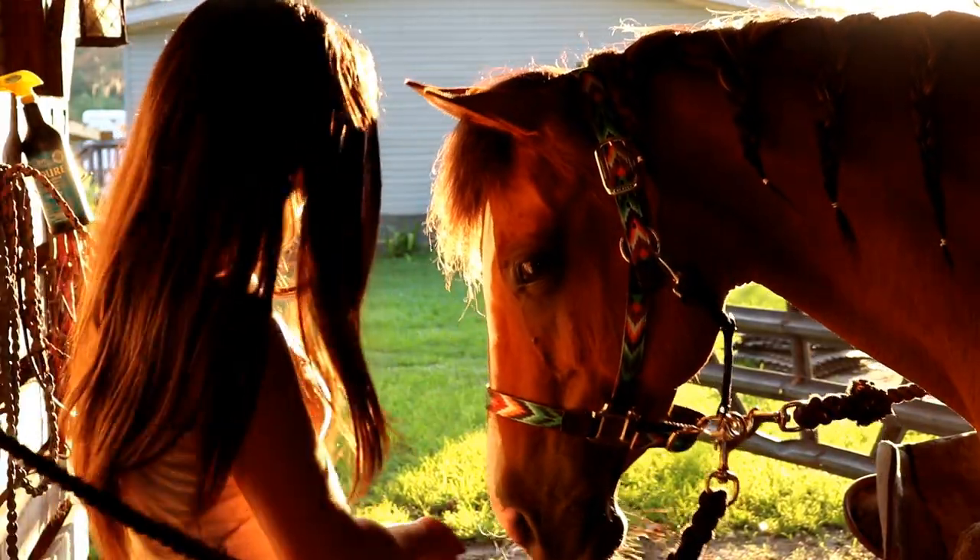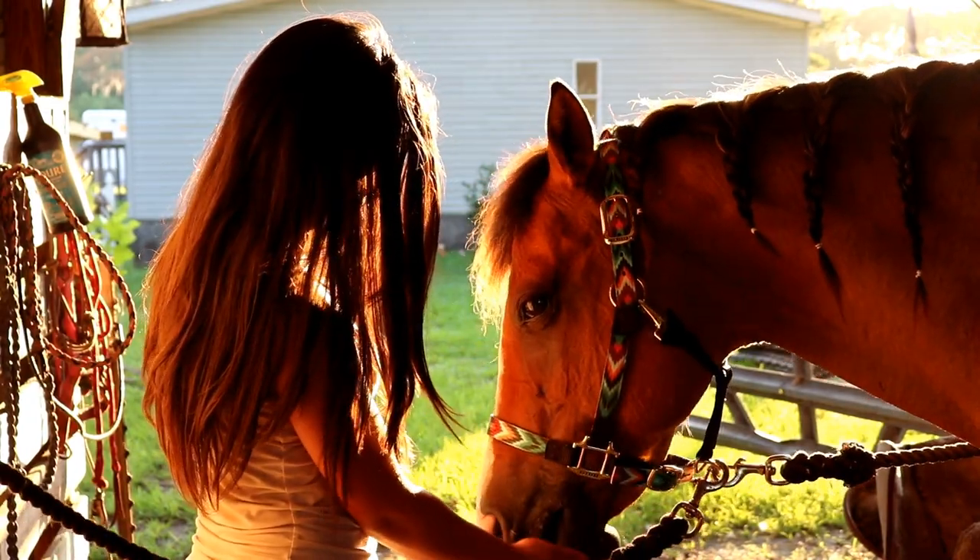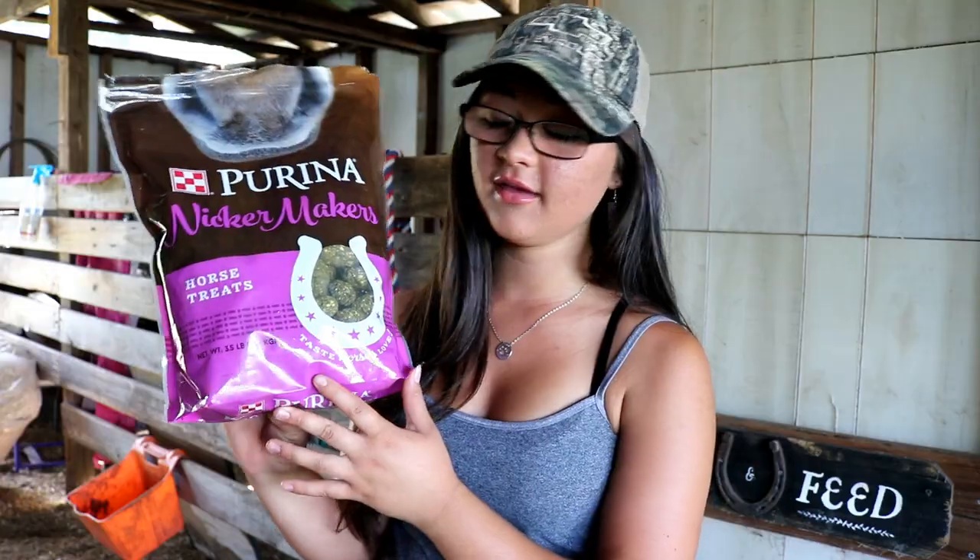Another product my horses have been enjoying lately are the Purina Knicker Maker treats. I got them from Tractor Supply and the horses really, really like them. I haven't found many horse treats my horses don't like, but they seem to really enjoy these.